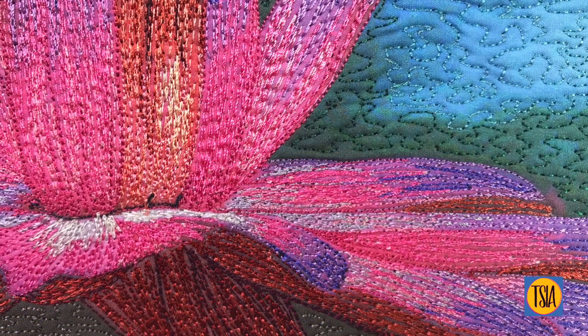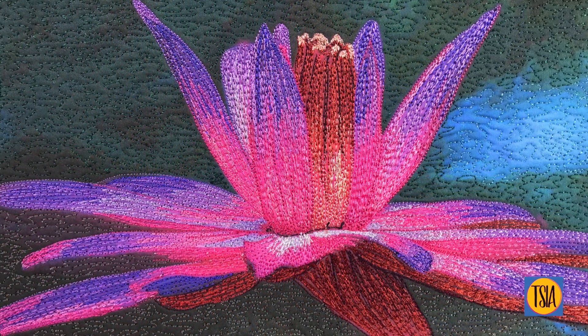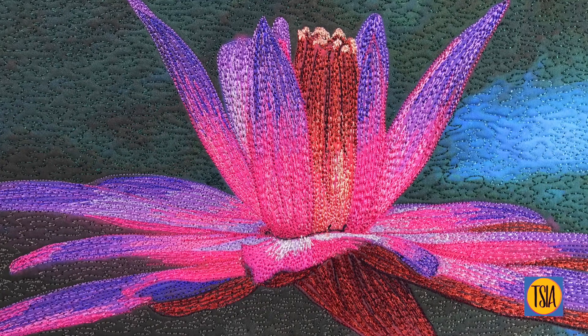If I were working this using a different stitch such as zigzag, the colors would be more blended than here. However, as I mentioned before, it was necessary to avoid building up too much thread in any one area. I hope you'll give this easy technique a try sometime soon.